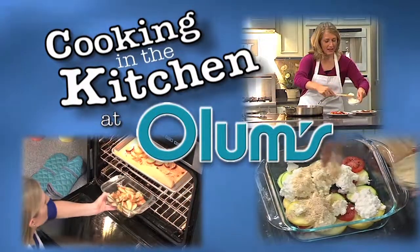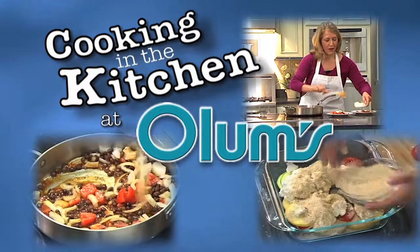Cooking in the Kitchen at Olum's with Registered Dietitian Molly Morgan, Olum's Cooking Consultant.